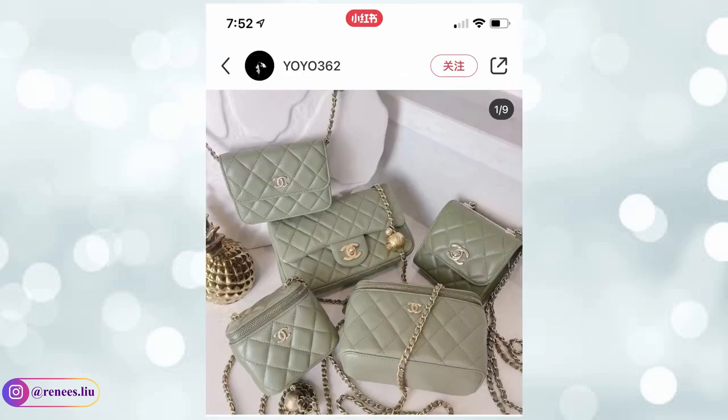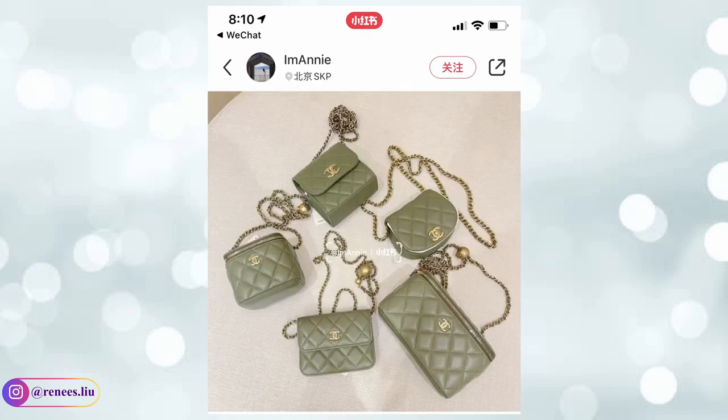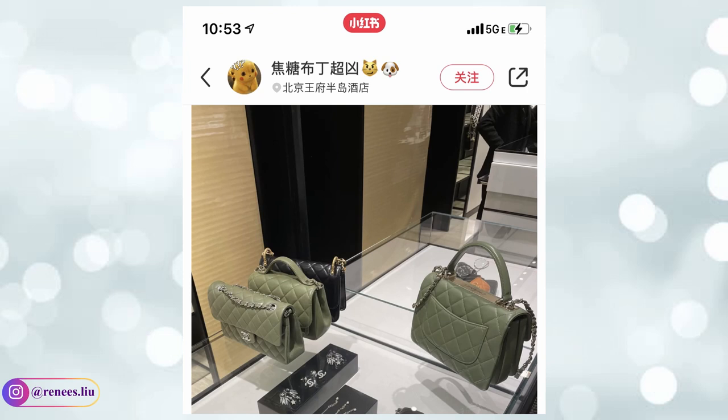Let's start with the green color. This green reminds me of the 20K collection green — that one is more like an avocado green, lighter and brighter. But this green is more like a matcha or green tea color; it's very milky. In my opinion, it's easier to style with than the 20K green because it is darker and not too sharp.